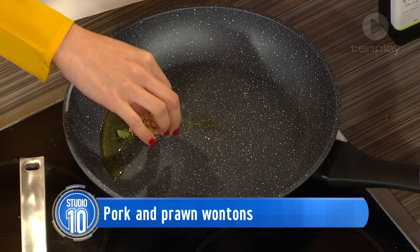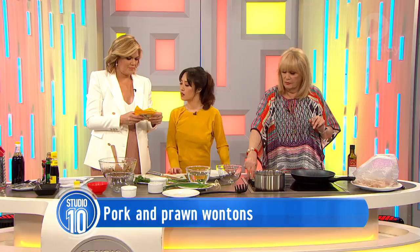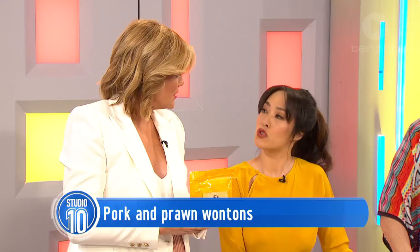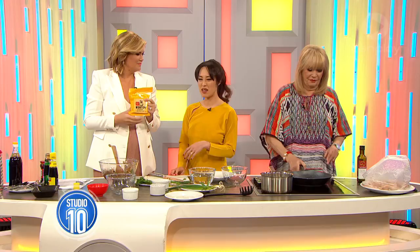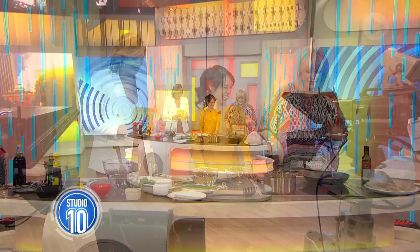So while that's frying off, can you tell us about the wonton wrappers? I got them from the supermarket. Almost every major supermarket these days has a great chilled section where you can buy fresh noodles and wonton wrappers. They're so much easier than making them from scratch. You can store them in the freezer and make dumplings whenever you like.